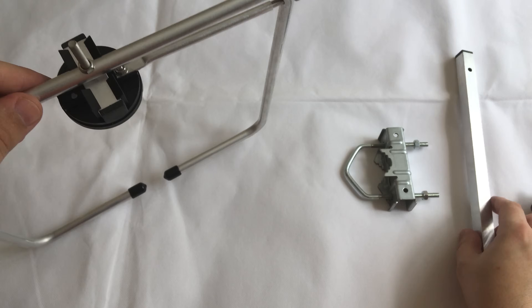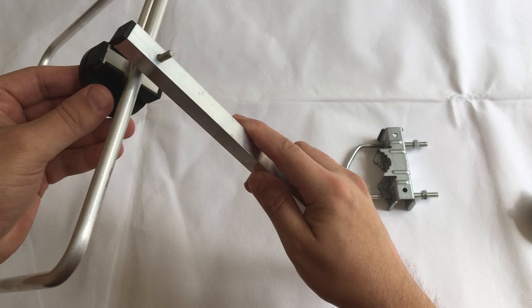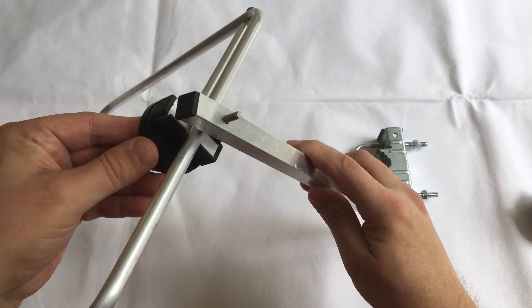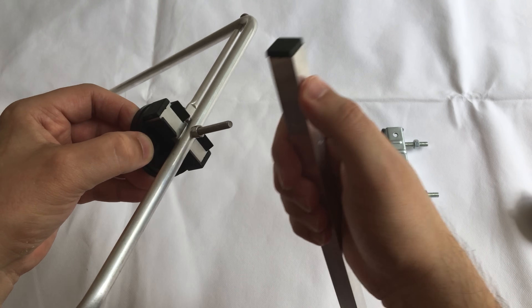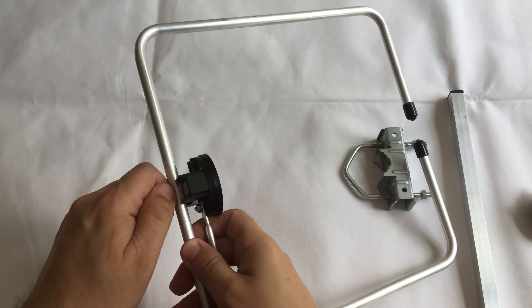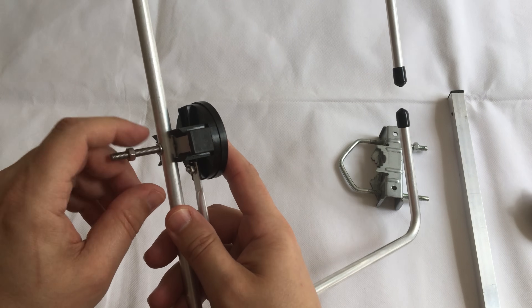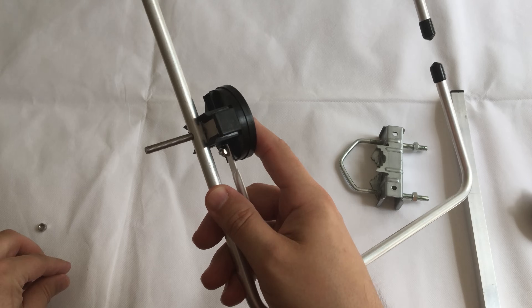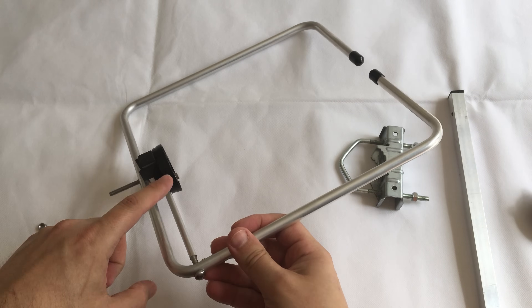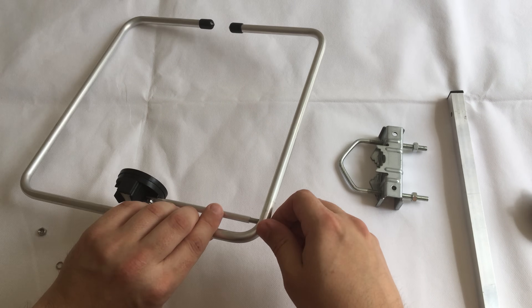At first I thought it was going to attach like this, but it doesn't seem quite right. What we actually have to do is take off this nut and the little washer, and we also need to take off this element here — I'm just going to unscrew this.